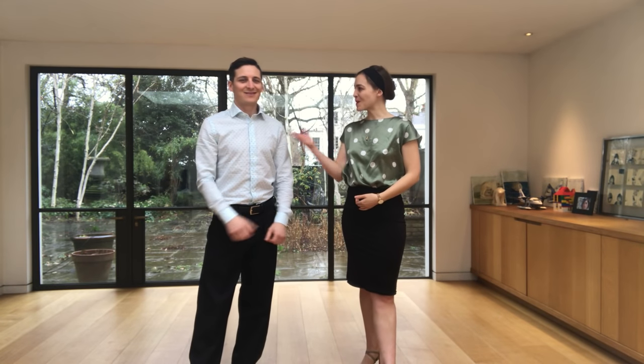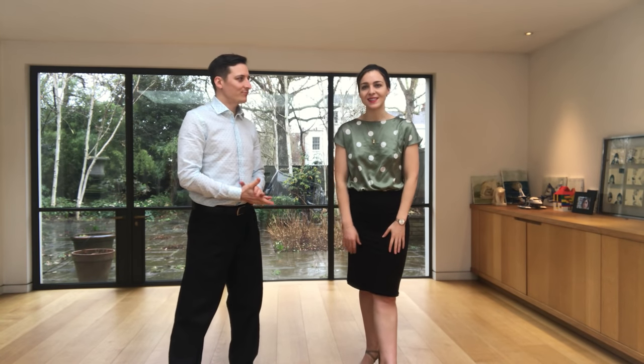Hi there! We are Pablo and Anne from Tango Space, where we help men and women in London and in Paris to move better, express themselves, dance elegantly and meet friendly people with our Tango lessons.